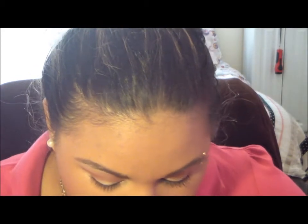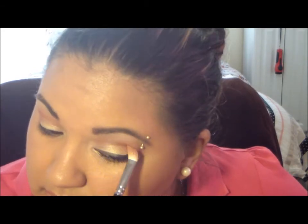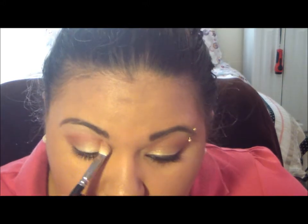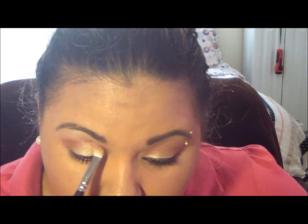And if you feel like you lost a little bit of the color in the lid, you can go ahead and reapply, but I think it's pretty good — I don't need to add any more. I'm just going to take my 217 again and just blend it all. And that's pretty much it. I'm going to add some liner to my top lash line and in my waterline and I'll be right back.